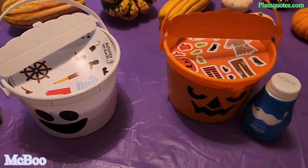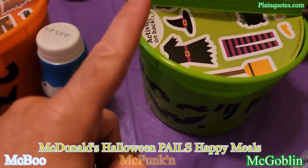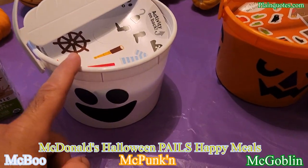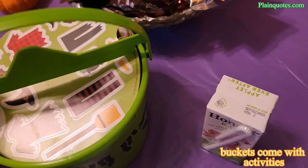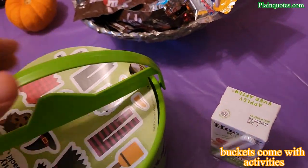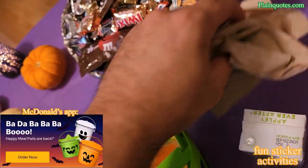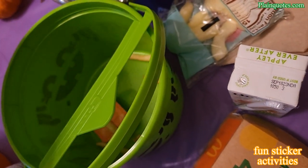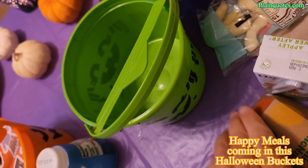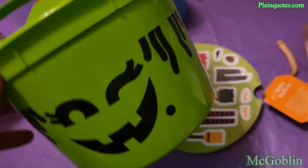This is the McDonald's Happy Meal Halloween pails — there are three in this collection. One comes in green, one in orange, and one in white. They all have activities on top with stickers. The happy meal comes with four-piece nuggets, fries, and my favorite spicy buffalo sauce. Here is the bucket — it comes like this.